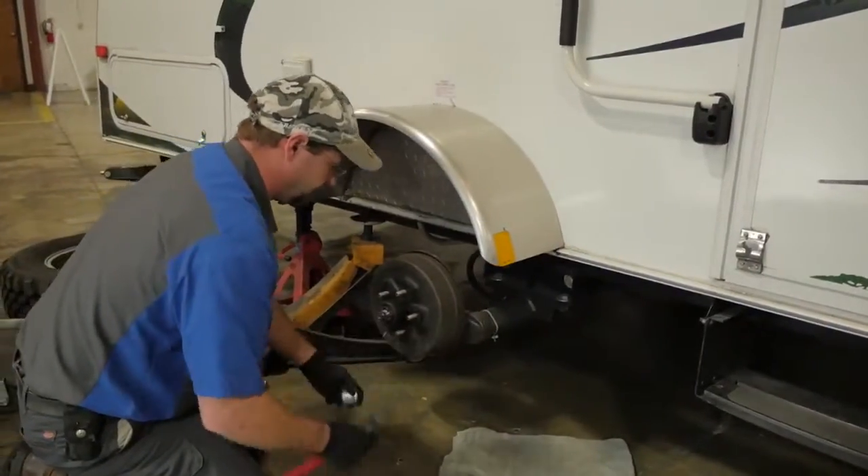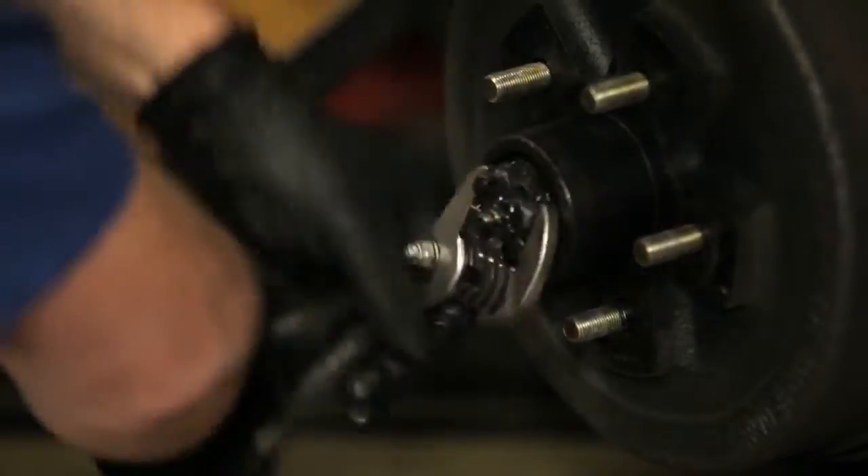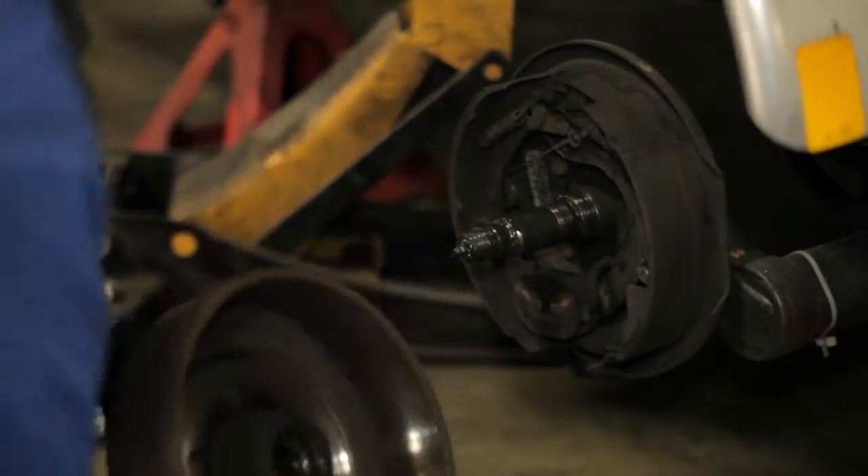The dust cap, cotter pin, castle nut, and washer are also removed. We carefully detach the outer bearing and brake drum assembly.